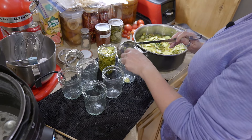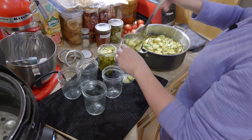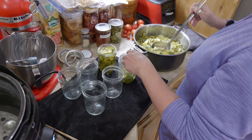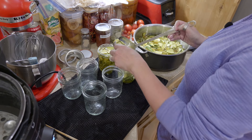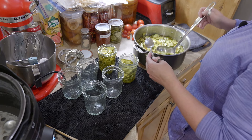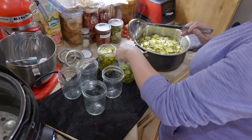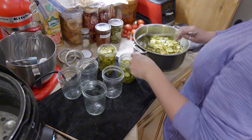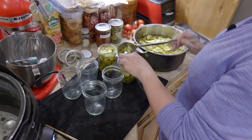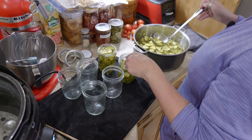The bread and butter pickles recipe in the Ball book is very, very similar to ours except for the cloves — that's the only difference. Even the way that you prepare it, by putting the cucumbers in the brine after it's heated up and then reheating, is exactly the same. The reason I actually looked it up was because I wanted to know how long I should can them for. It's 10 minutes if you are below 1,000 feet, and for us it will be 20.